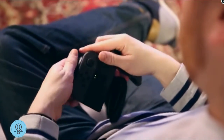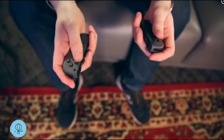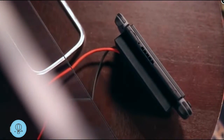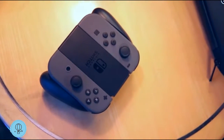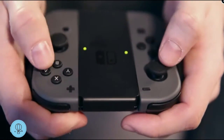The Switch lets you play in a number of different ways. You can remove the Joy-Con controllers from the tablet and use them in the included grip, or just go one in either hand. They need power too, but they last a while and charge when they're docked with the tablet.